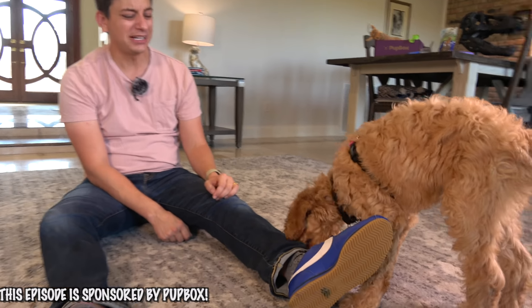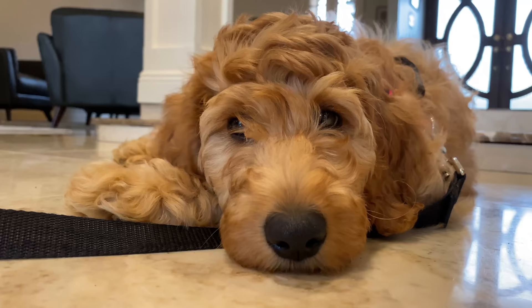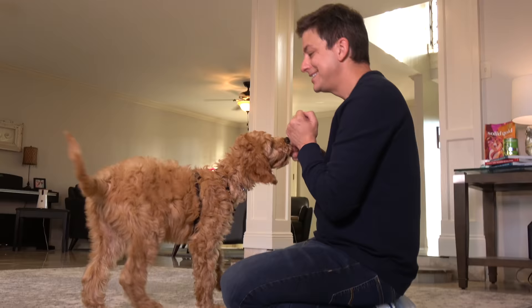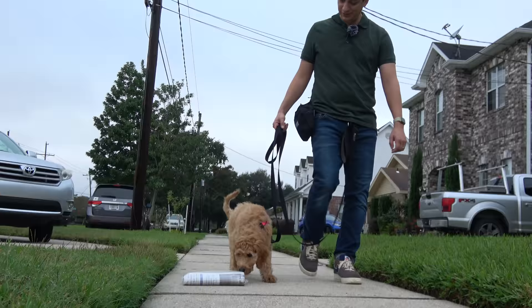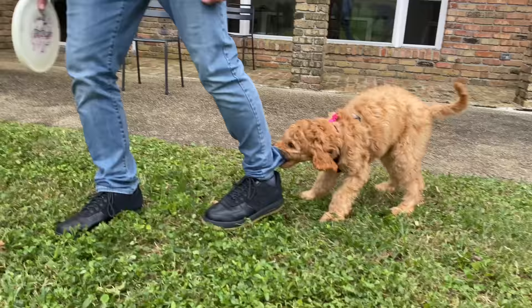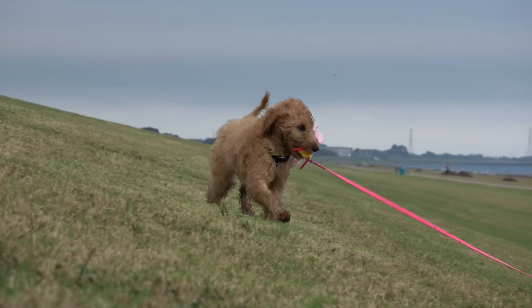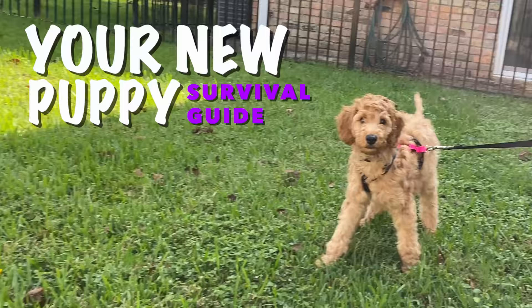Right now we're having a play biting episode. I'm Zach George, a dog trainer. Meet my new project, Kona. I've got just three weeks to train her and set her up for the most well-behaved life possible. That means working on potty training, paying attention, stopping play biting, chewing, separation anxiety, getting along with other animals, leash walking, and teaching her everything a good dog needs to know. Welcome to your new puppy survival guide.